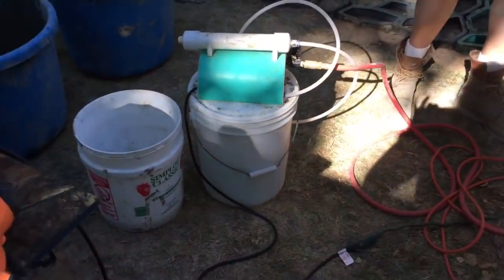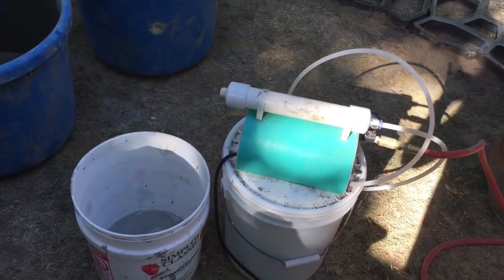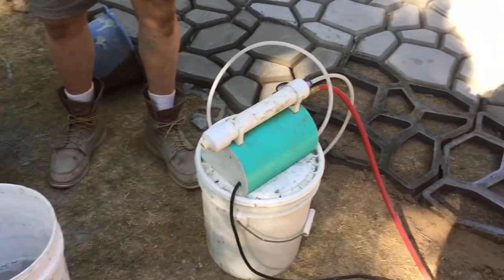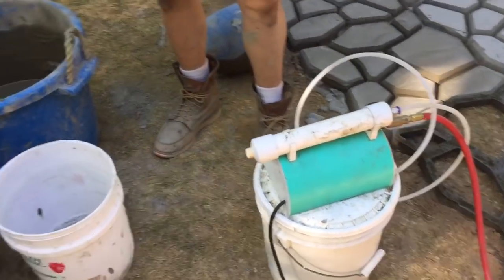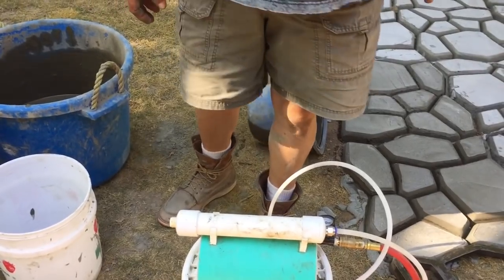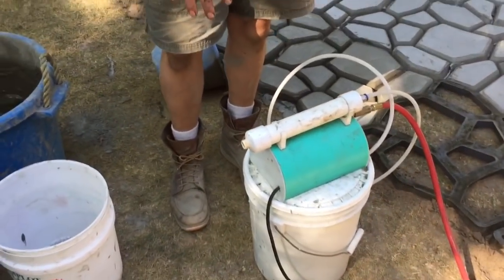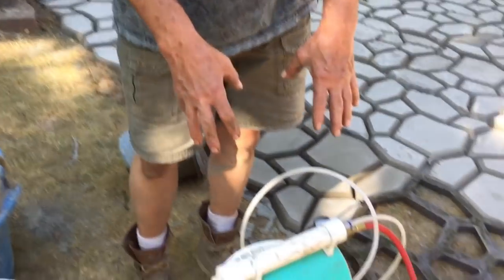We're going to fire up our compressor here to bring up the air pressure. We're going to bring the compressor up to the right air pressure — we're looking for about 90 PSI. Then we're going to start our accelerator and make some foam.